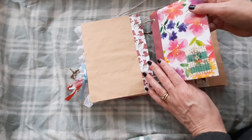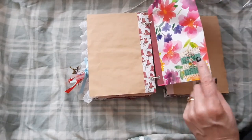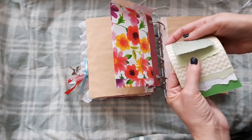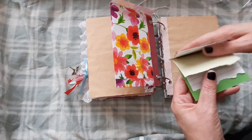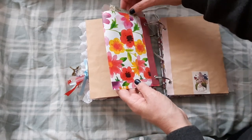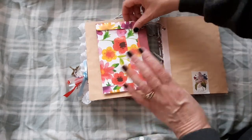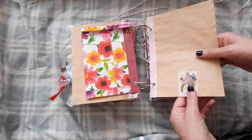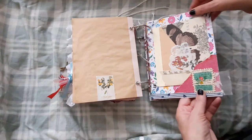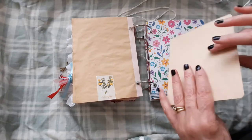And then we have some tea dyed paper again. And then we have a handmade bag, made from some really pretty flowery wrapping paper. We've just got some lace and a little stamp I made there. And here we have another one of those little scrappy booklet things, and they've just been stapled on. And we have some tea dyed paper, a little sticker on either side, and we have a scrapbook paper, and a little corner pocket with a tea dyed paper on the back.